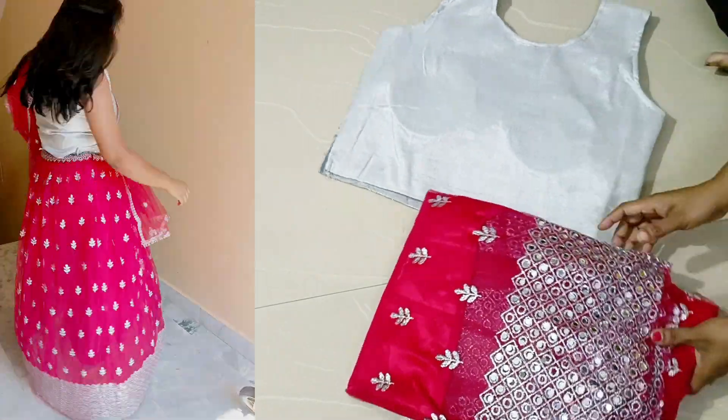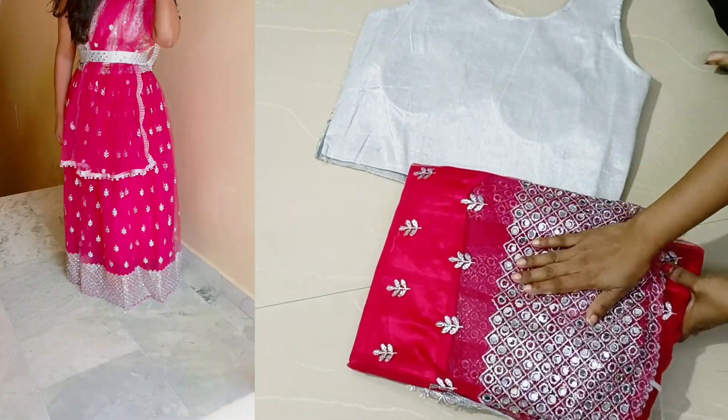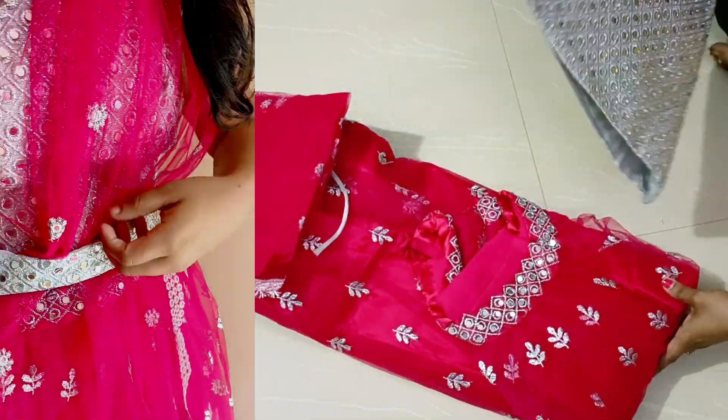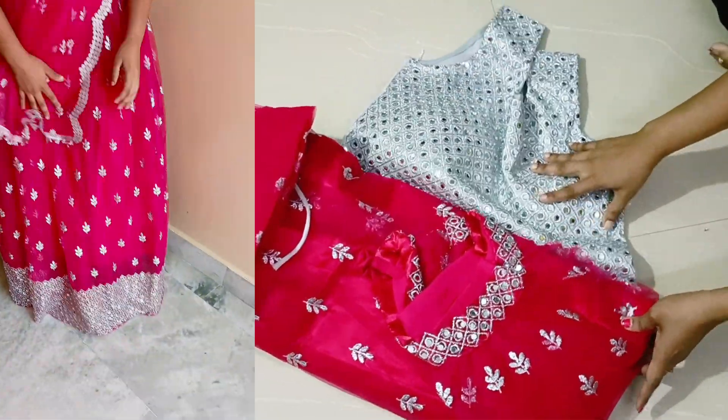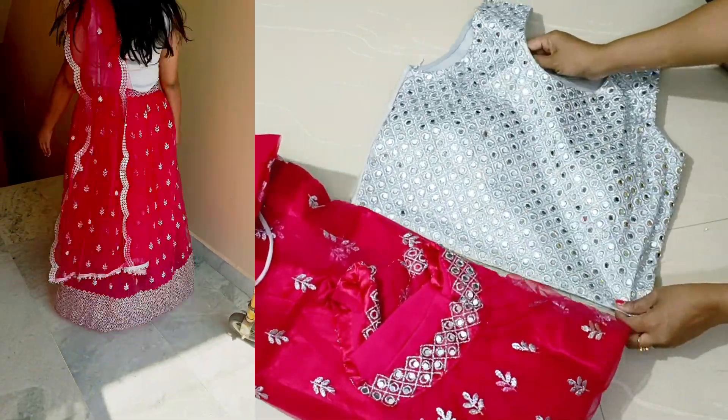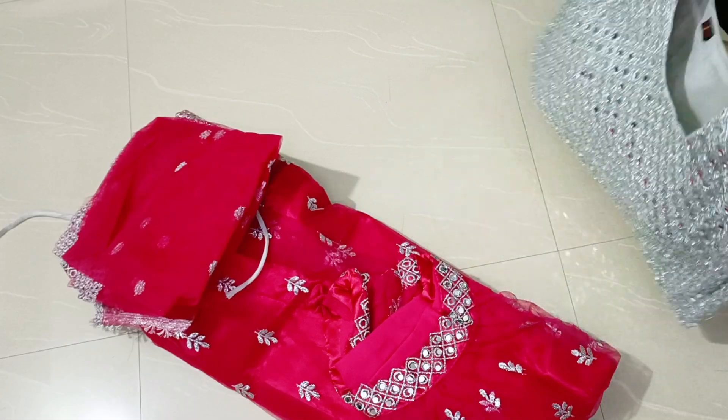This is the original mirror work. This is a crop top. The first feature is the mirror work. It comes in L size. This is the crop top, and here is the back side.